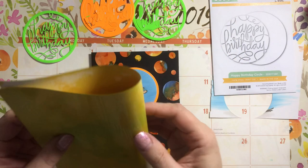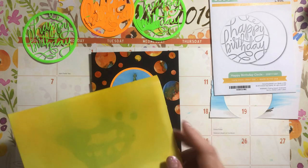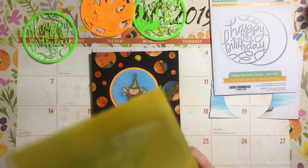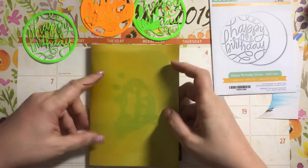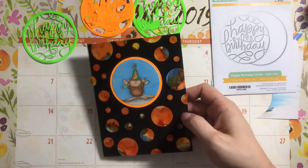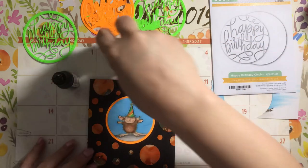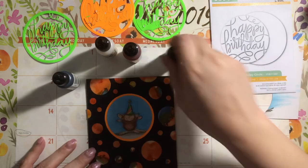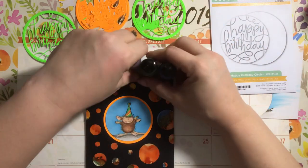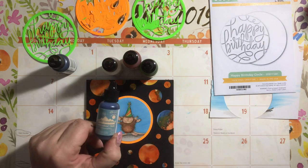It's this cardstock from Ranger — it's specialty coated cardstock for playing with alcohol ink. It came in a set of 5x7 cards with envelopes, so I just took one and started dumping alcohol ink on it. These are the colors I used — the same alcohol inks you're going to find at Michael's or wherever you shop for Tim Holtz products.